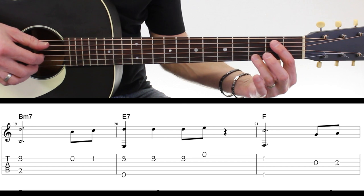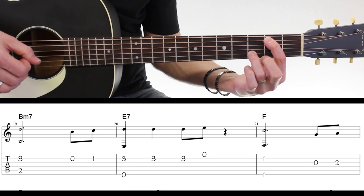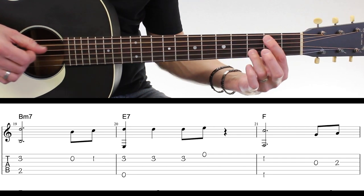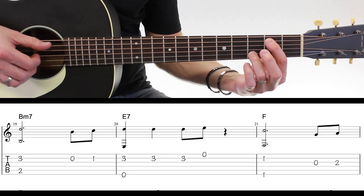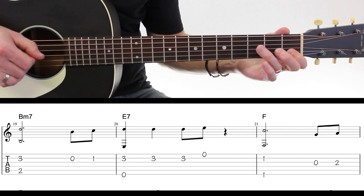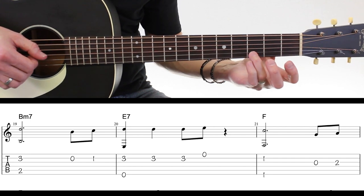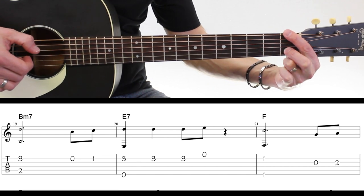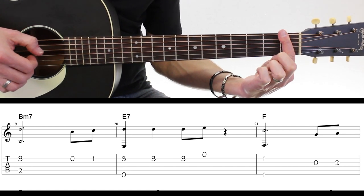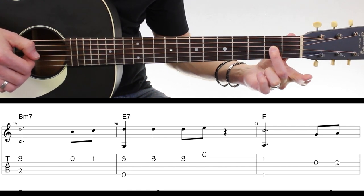Mesure numéro 19, ça va être un Si mineur — il va être joué en diad, c'est-à-dire simplement avec deux notes. Vous pouvez le prendre avec le doigt 1 et 3. Ça va durer 3 temps puisque vous avez une blanche pointée : 1, 2, 3, 4 — et ensuite le Mi7. Assez simple, le doigt numéro 3 reste en position.